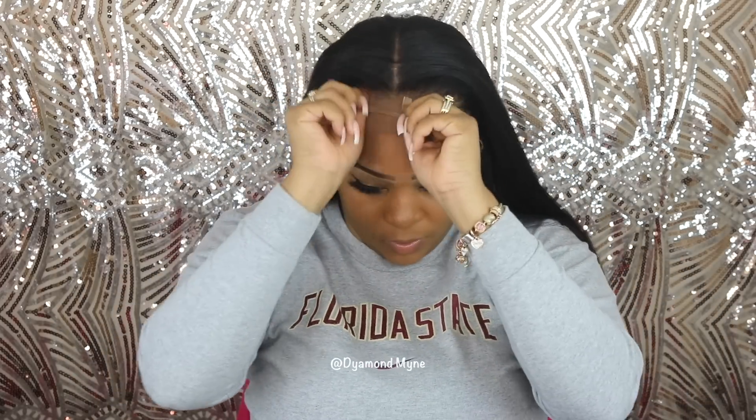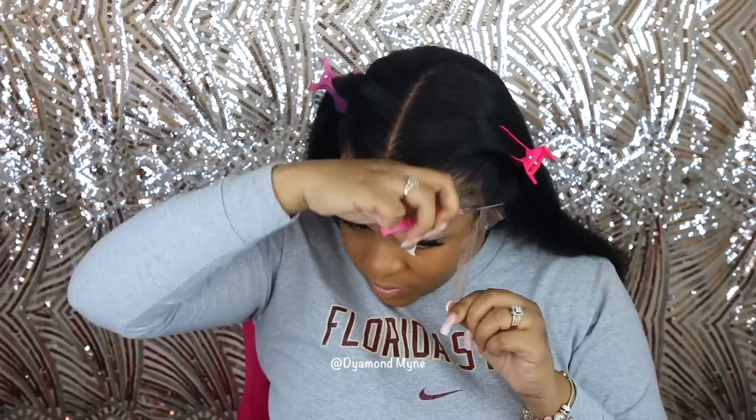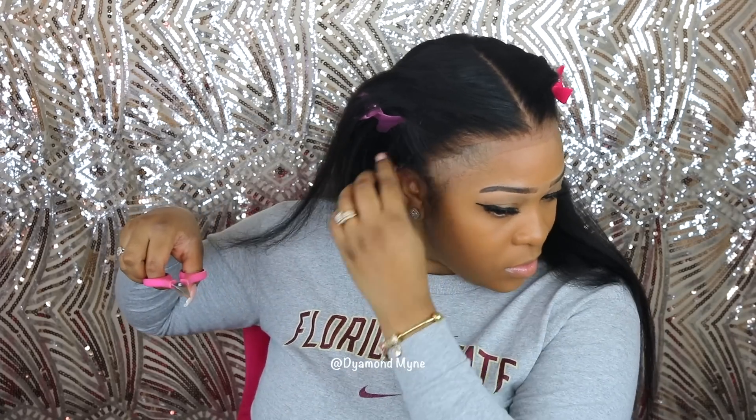Now it's time to put the wig on. I just have some basic straight-to-the-back braids and I'm going to put the wig right on top. Again, this is no glue, no elastic band, because this wig is so snug already. I'm making sure I push the stocking cap back so it's not visible, and I'm pulling the lace down far enough so that I don't cut too much lace off. I'm going to finish cutting off the lace on this wig, do my hairline, and then I'll be back to show you guys the final result with the hair being straightened.